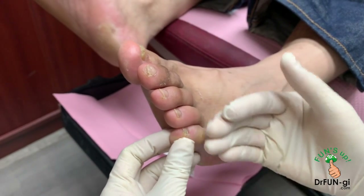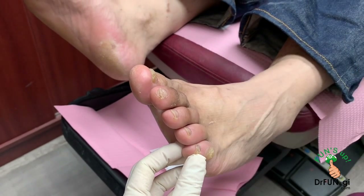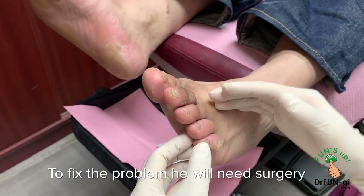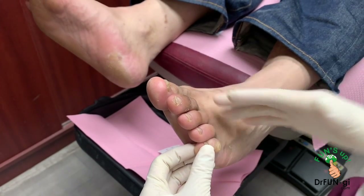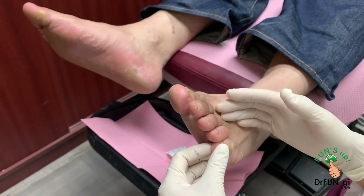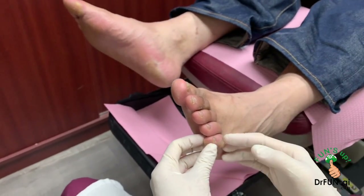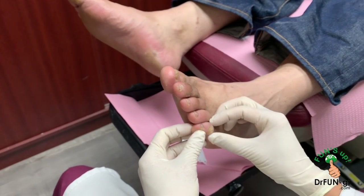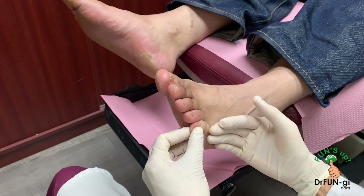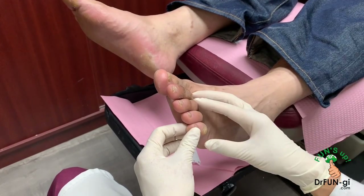We can keep trimming these down every so often — that's an option if you cannot have surgery or don't want surgery at this time. But we're going to reach a point, James, where, since he's healthy and young enough, we can fix this permanently so he doesn't have to keep coming back. The surgery removes the corn and takes part of the bone out, shortening and straightening the toe so it doesn't rub against the shoes anymore.